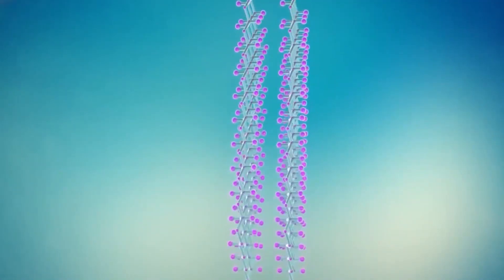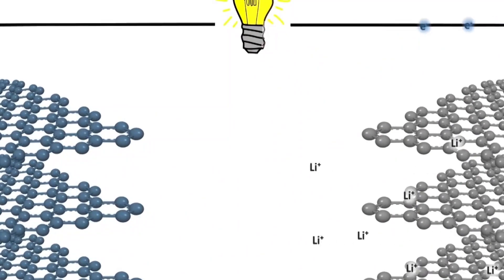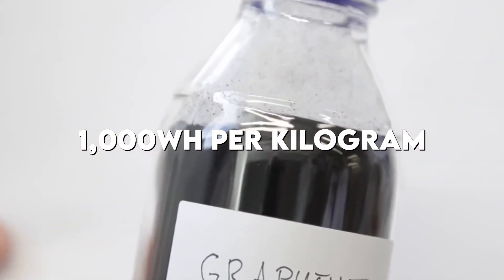Graphene batteries are also lighter and slimmer than today's lithium-ion cells. This means smaller, thinner devices or larger capacities without requiring extra room. Not only that, but graphene allows for much higher capacities. Lithium-ion stores up to 180 watt-hours of energy per kilogram, while graphene can store up to 1,000 watt-hours per kilogram.